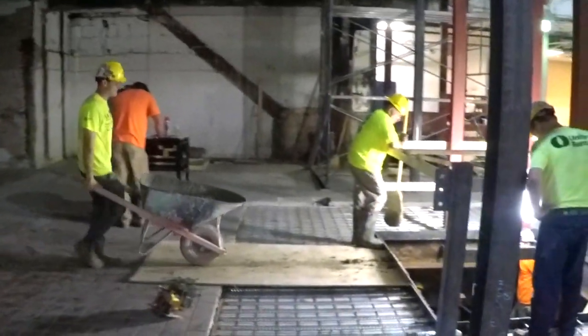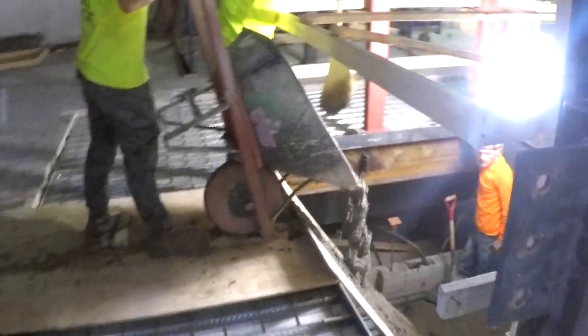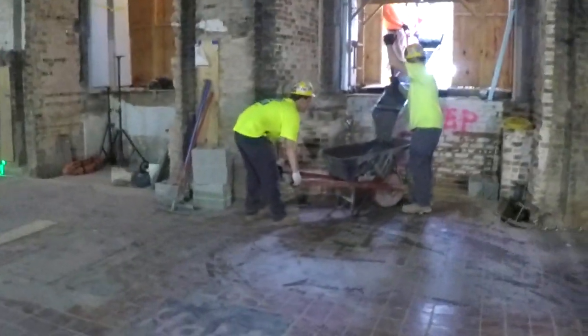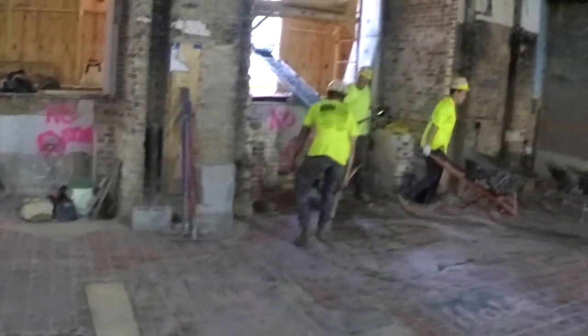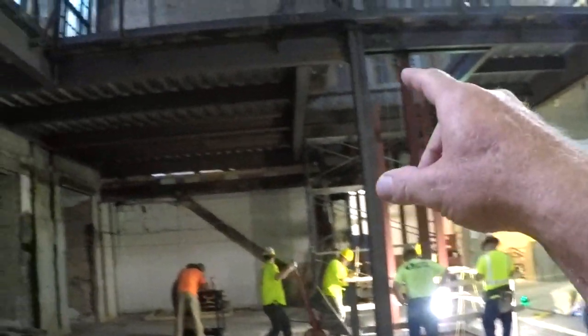As he comes walking up, we've got a shovel man emptying him out as we place down into our structural slab. There's a lot to take into consideration when placing concrete like this, moving from outside to inside. The pump we saw earlier set up on the street will actually be placing this upper deck once the structural deck below is complete.